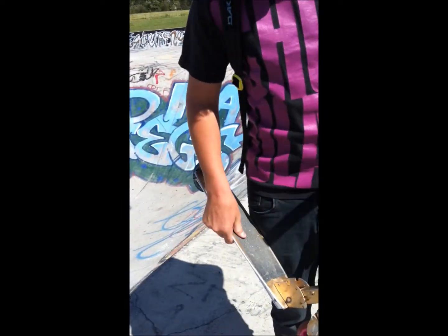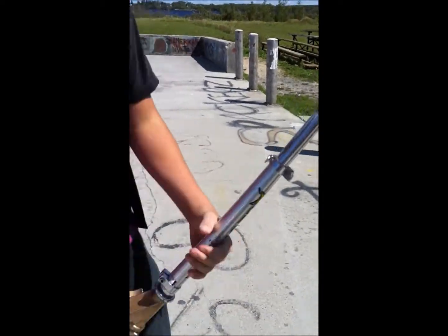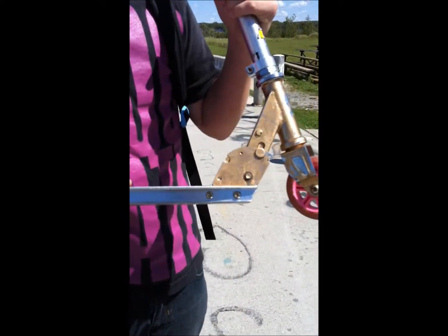Hi guys, I'm Black and this is my scooter check. I got the three piece deck. Where'd you get this from?